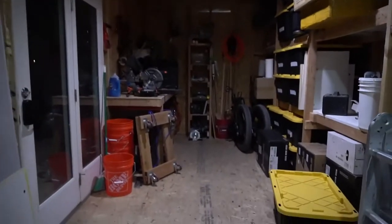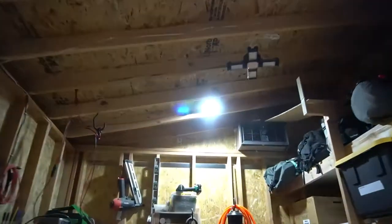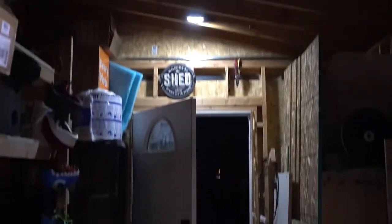Here I am walking into my shed — as soon as I open the door it lights up really nicely. I've got this light, and then as I approach, this other light lights up as well. It does a really good job; I can see everything in my shed. It does exactly what it needs to do.